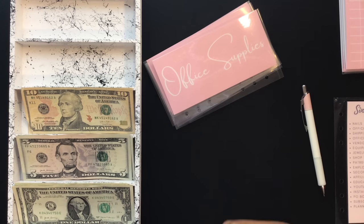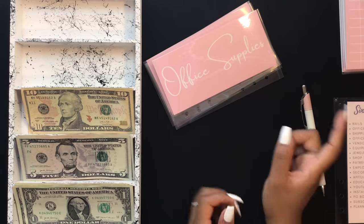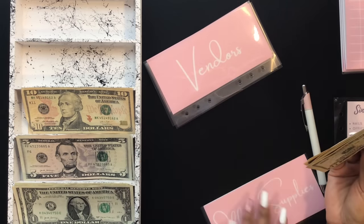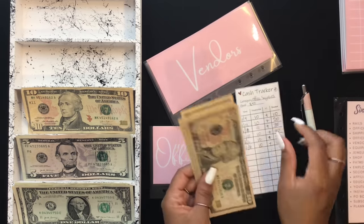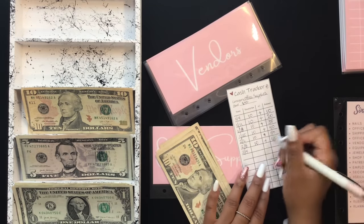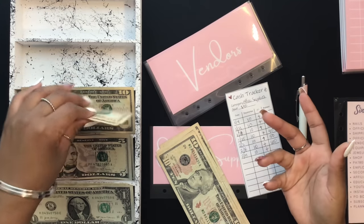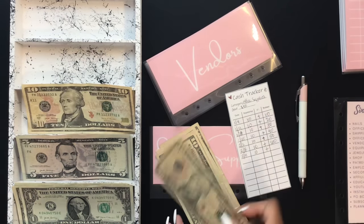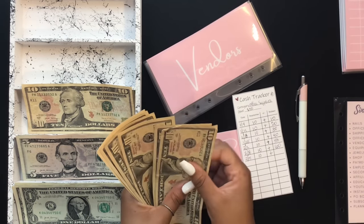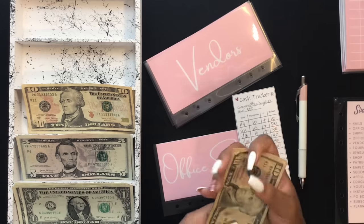Office supplies is next and it's going to be getting $10. Right now my most-used office supply is computer ink, so that is what I need money for the most. In office supplies we now have $70.